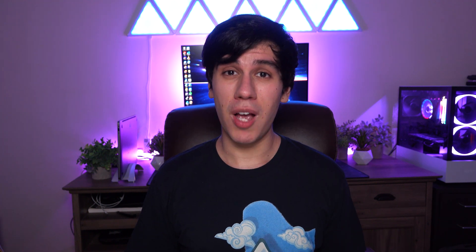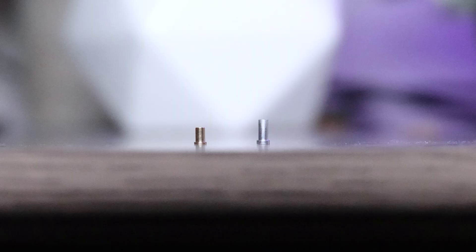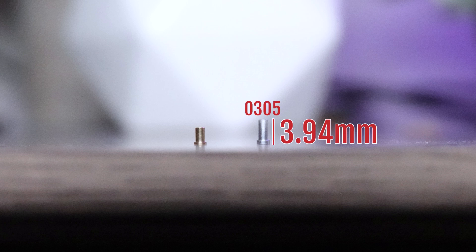So you want to make your keyboard hot-swappable, but the vendor doesn't support a hot-swappable PCB. What can you do? One of the most popular options is to use these little guys. These are hot-swap sockets from Milmax. They come in various different sizes, but by far the most popular are the 305s and the 7305s.